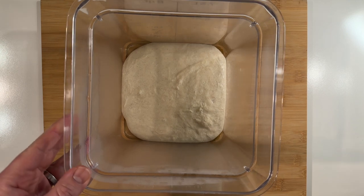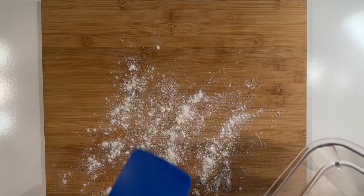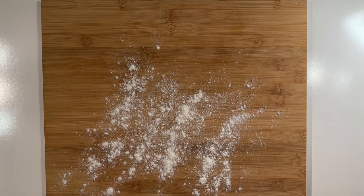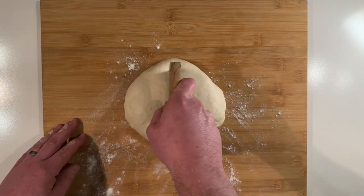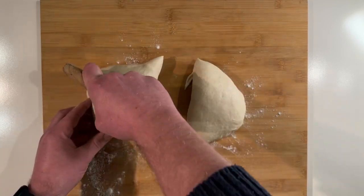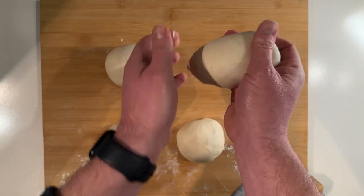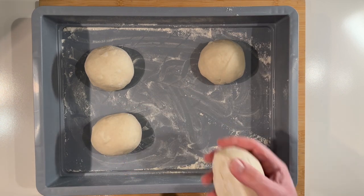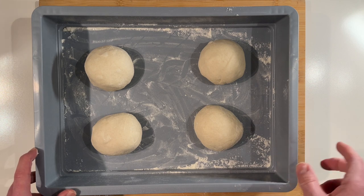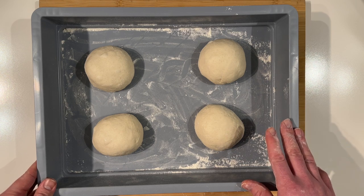The dough should have doubled in size, so now it's time to remove it from the tub and divide it up. Lightly flour your work surface and remove the dough. Next we want to divide the dough into four equal pieces weighing about 190 grams each. Once weighed, ball them up into nice smooth balls. For the second fermentation, put the balls into a dough box — or use a baking sheet with tightly wrapped cling film. Leave these for the cold proof for 24 hours, up to 72 hours maximum.